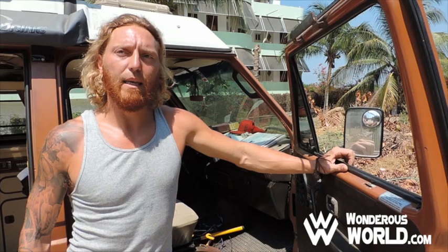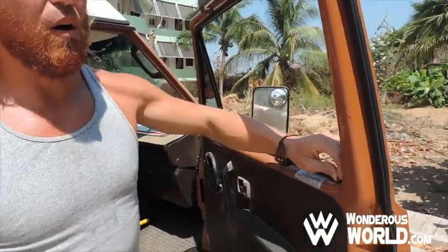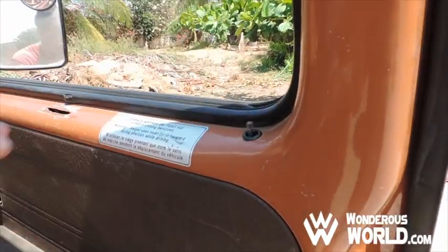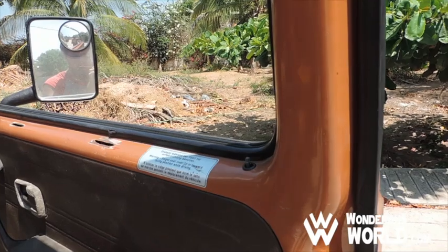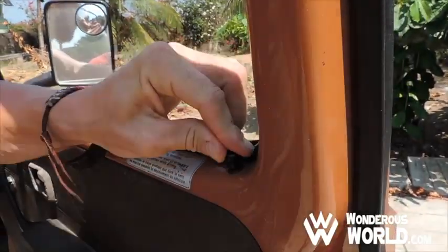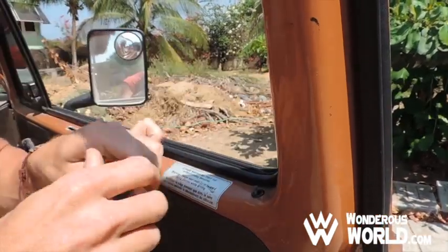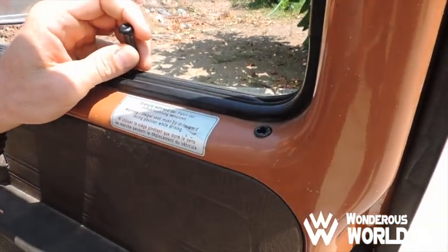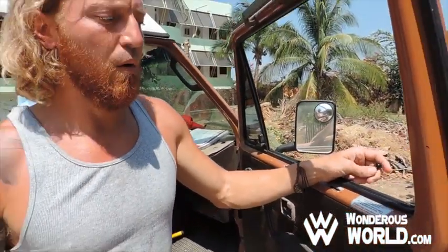So we've covered how people cannot get into the windows body-wise, but they're still able to break the window and possibly unlock the door and open it. So we went a step further and took the knobs off of the inside of the doors. We did it in such a way that we can still screw them back on if we ever want to be able to open and close it. But when they're off and the door is locked, it is down below the surface and you're going to need needle nose pliers or something pretty good to get that out of there. So if they were to break the window, they're not going to just be able to pop that lock and open the door.